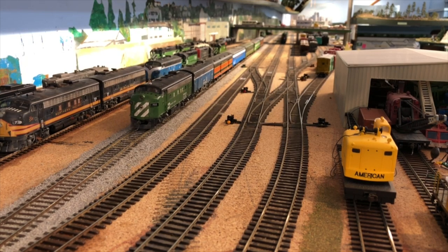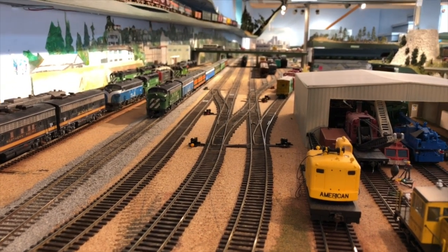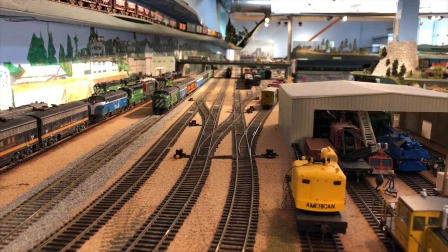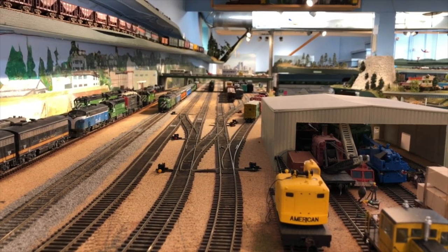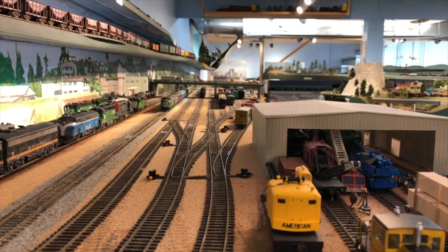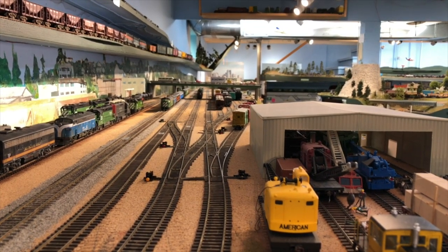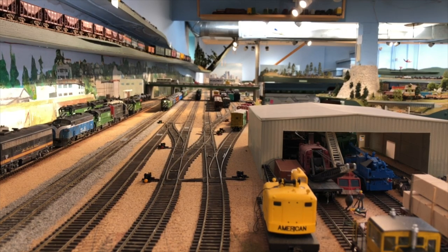Do you have the stomach to try it again? I think I latched onto the BN logo this time pretty carefully at High Oaks. Here we go.